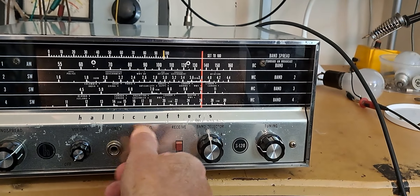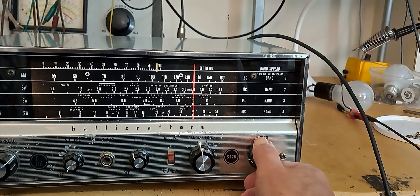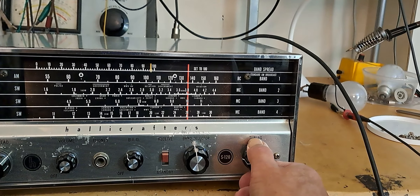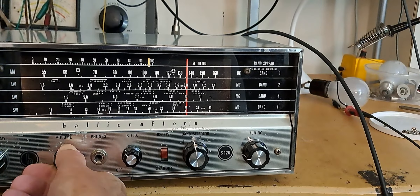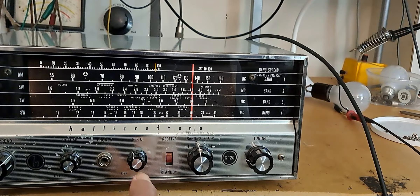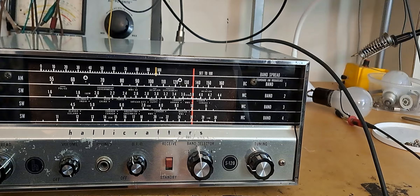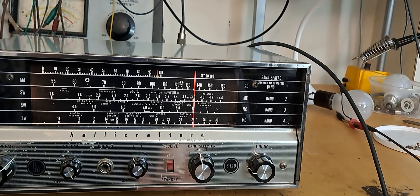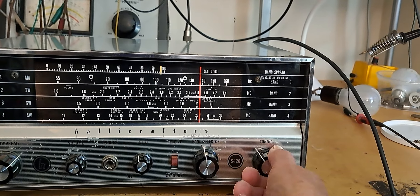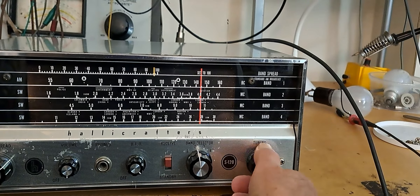That's CW. This BFO leaves a lot to be desired. I'm trying to copy the CW but it's too fast for me anyway. Let's take the BFO off and see if we hear anything else on there.